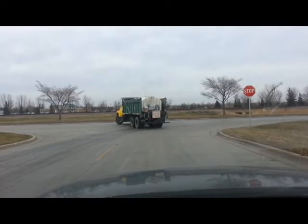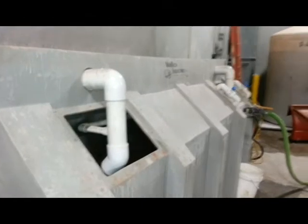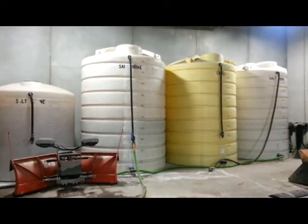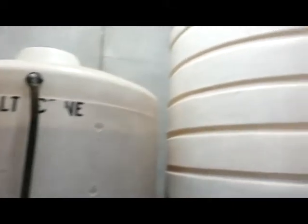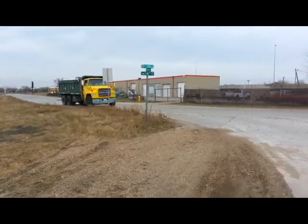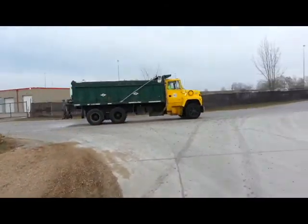With brine and with any other product that you put on the roads, you can put it down in a bigger ratio. So if you already had ice in place, I could put down 60 to 70 gallons per lane mile to melt the ice. But right now we put it down 40 gallons to pre-treat the road.